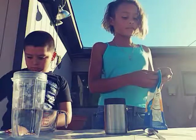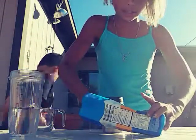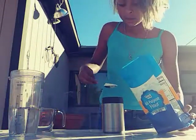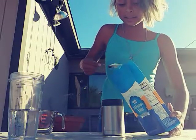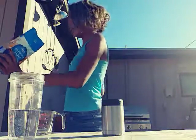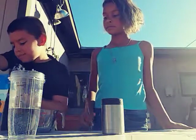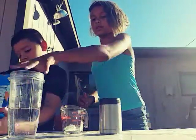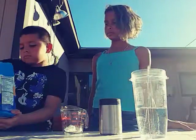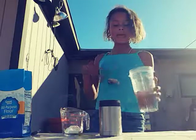First thing you want to do is take your flour. Take your flour and you'll want a spoonful — two spoonfuls of flour. All right, I got two spoonfuls of flour.